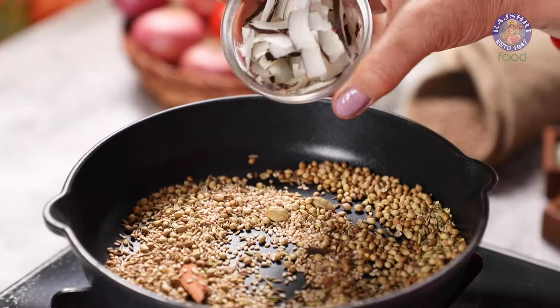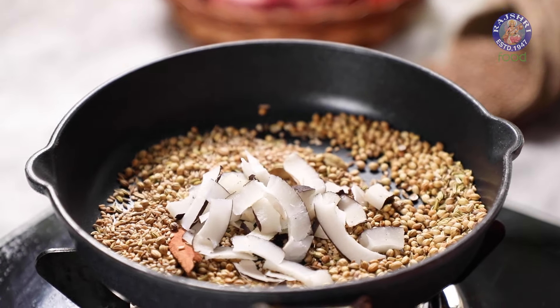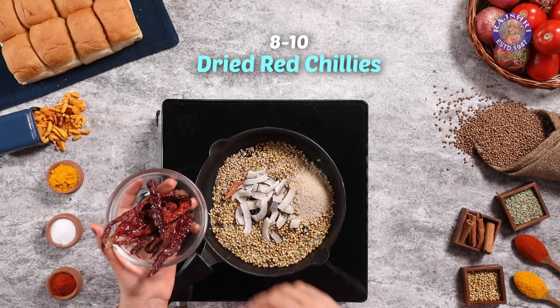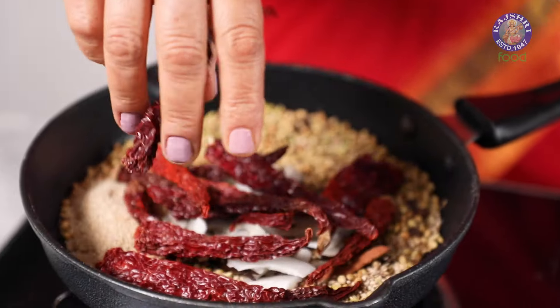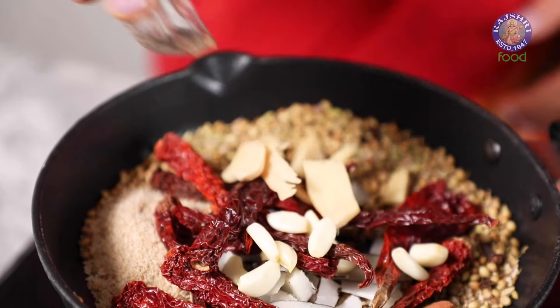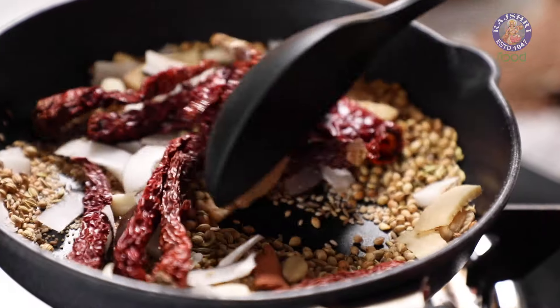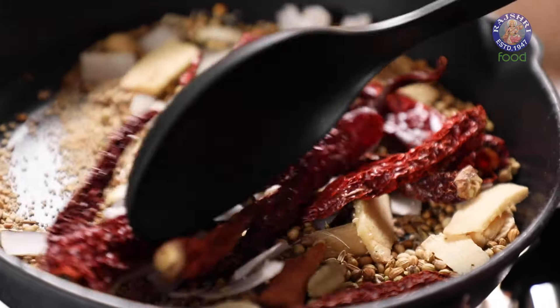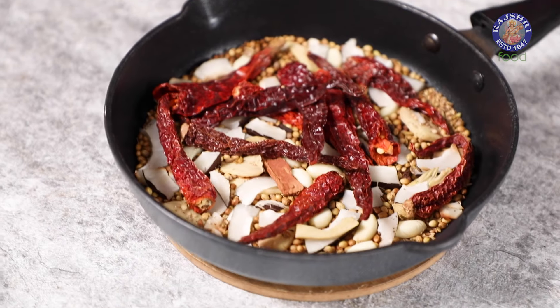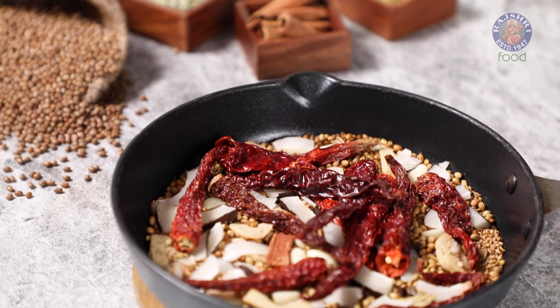Now I'm adding 1/4 cup of dried coconut, 1 tbsp of poppy seeds, 8-10 dried red chillies, 9 cloves of garlic, and 1 inch of ginger. Dry roast all this for a couple of minutes, then turn off the flame and let the spices cool down before grinding.